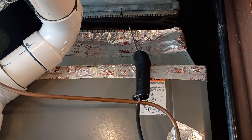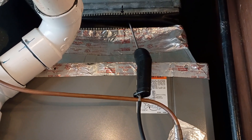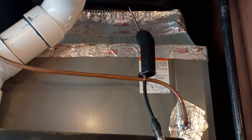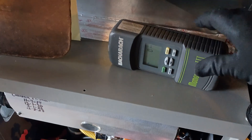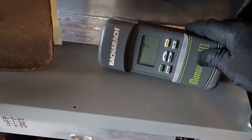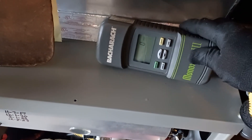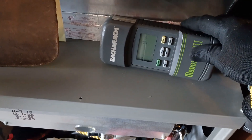What is going on guys? We're taking carbon monoxide readings, making sure that everybody is nice and safe inside their home. We always want that number to be zero. The only acceptable level of carbon monoxide inside a home is zero. And this is zero.